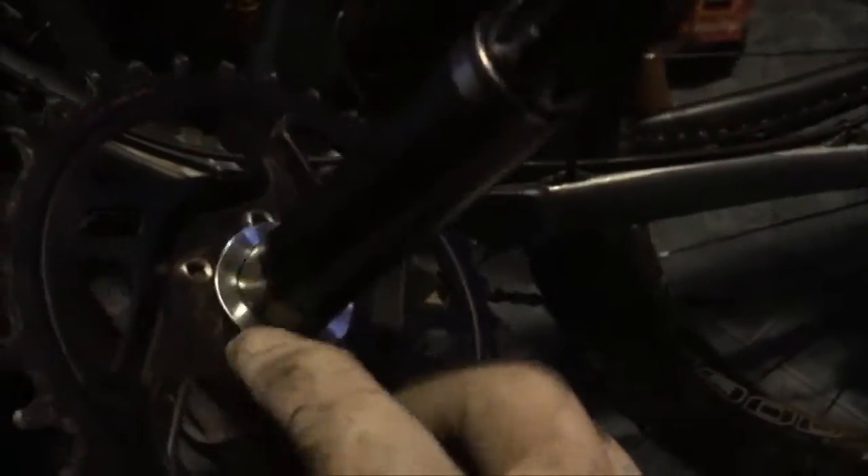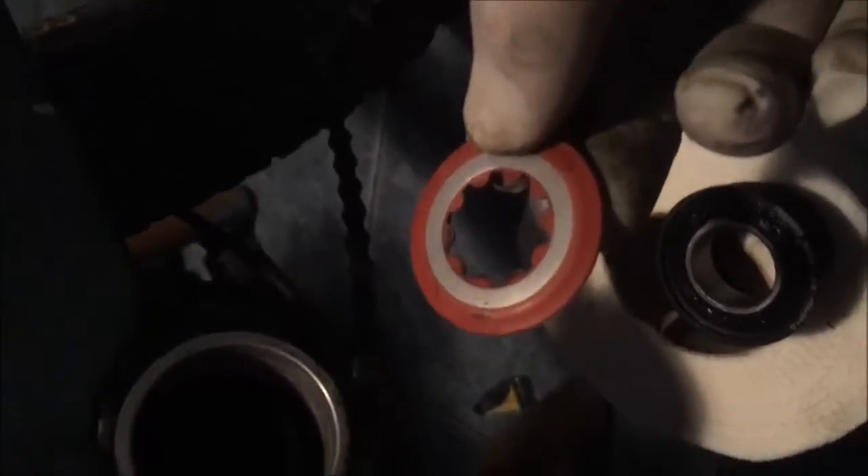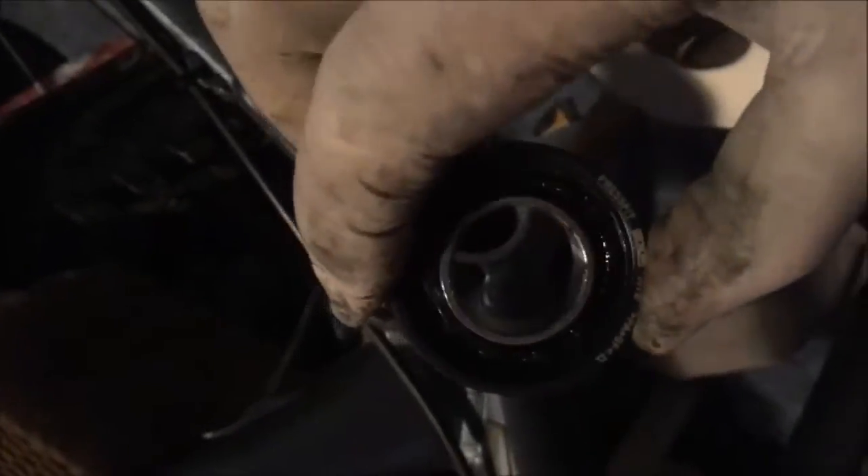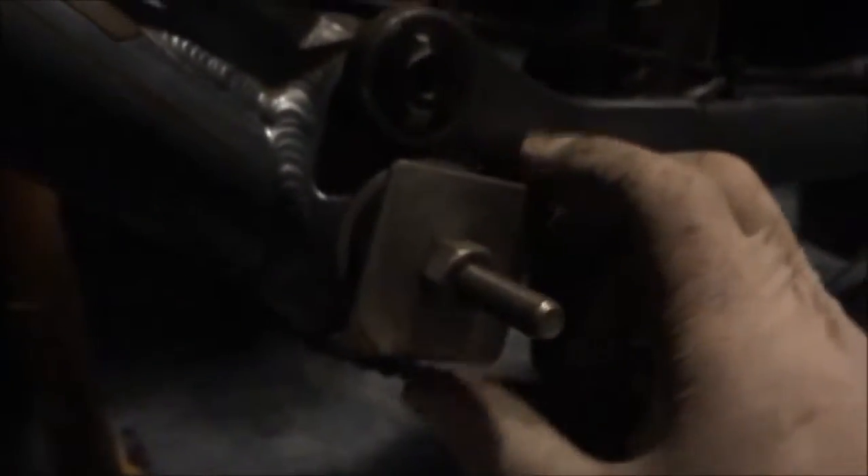I'm going to do the non-drive side now. It comes with a wavy washer — this wavy washer fits next to the chainring through the axle. Now we're just going to put in the non-drive side bearing into the frame. I've taken the dust cover off — the pattern on it actually fits with the pattern on the axle of the GX Eagle chainring. I've taken it off and I'm going to press fit this cup home into the frame. I've fitted the device and I'm just going to tighten it up and it will push the bearing in.